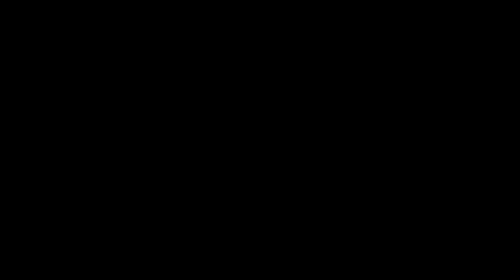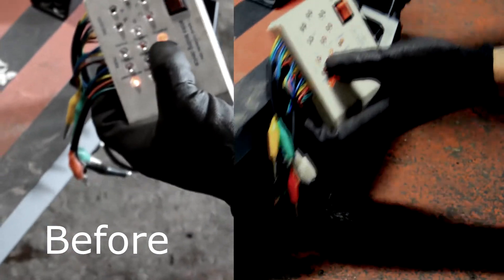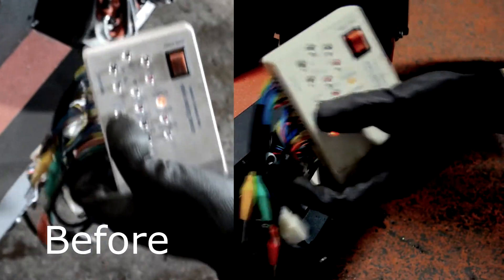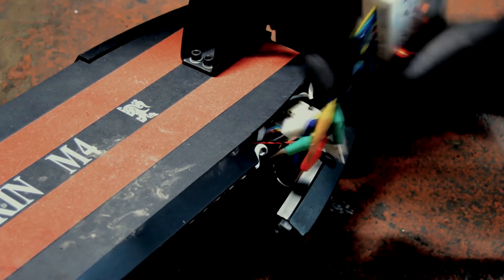As you can see, the blue Hall sensor is now working. Before we only had green and yellow; now, moving the scooter forward and backwards, the blue Hall sensor is responding. We're going to plug it back into the controller and test it on the scooter.